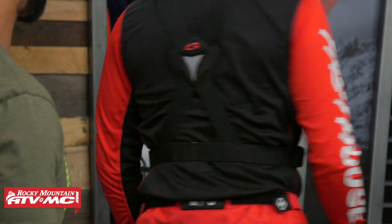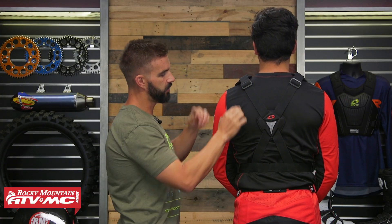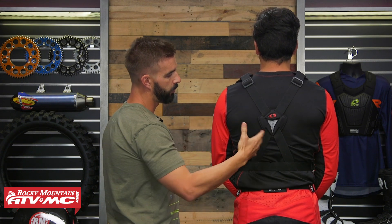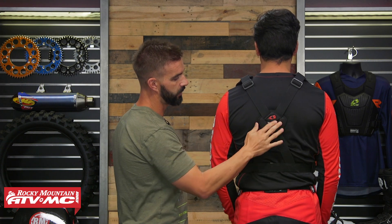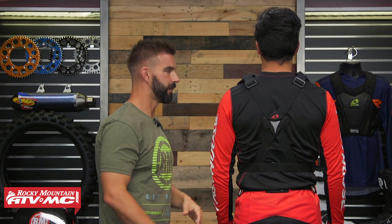In the back here you can see you've got more of this X-strap design, you can see there's an adjustment here — you can really cinch this thing down if you want to. Just keep in mind you're not going to have any back protection included, so just minimalistic. But I do like how they have this little pad here so the straps aren't sitting completely against your back. I've actually ridden in this roost deflector, and for what you're getting for the price point — around 60 to 70 bucks — I think it does a great job.